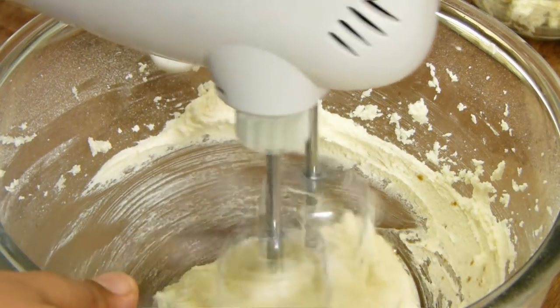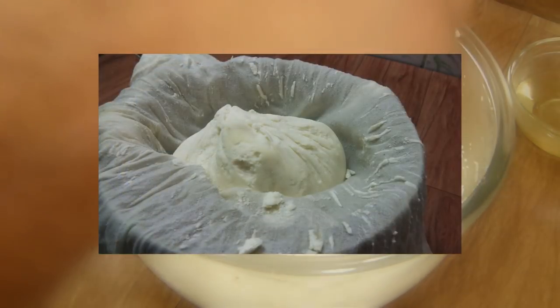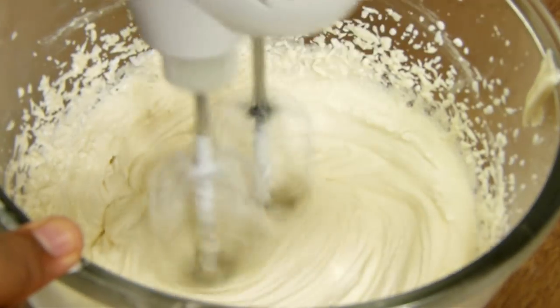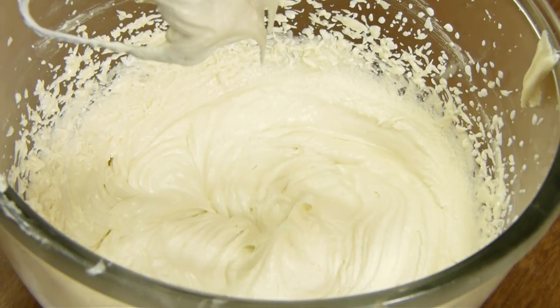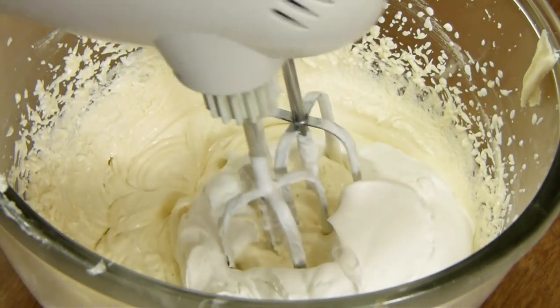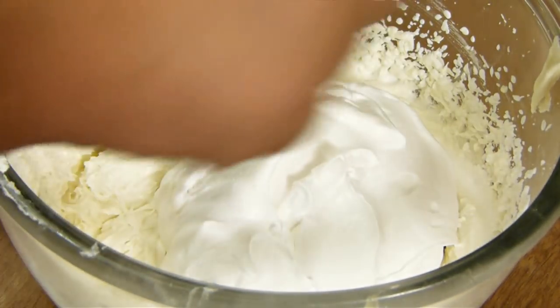Now I'm going to add in my cream cheese — you can check out our video on how to make cream cheese at home. Whip this for about three to four minutes. The cream cheese frosting is all ready. If you want, you can apply it directly on the cake. I like to make it creamier, fluffier, and more delicious, so I'm going to whip about two cups of whipping cream to stiff peaks. Add a dollop of whipped cream first so it gets lightened, then add all the whipped cream and fold it in with a spatula before giving a final whip.